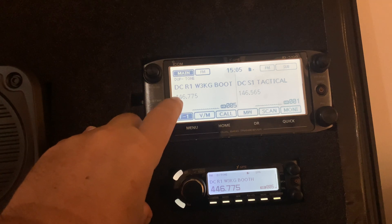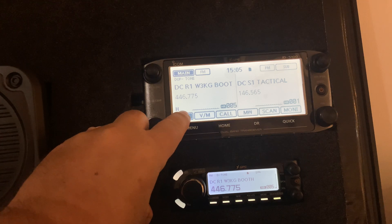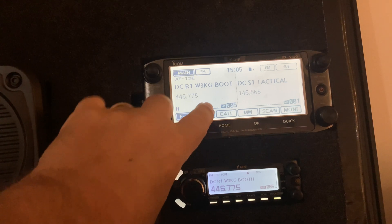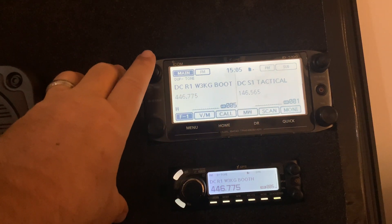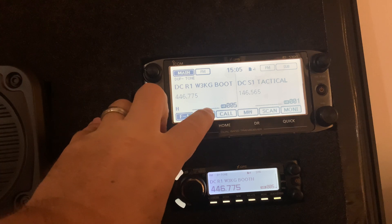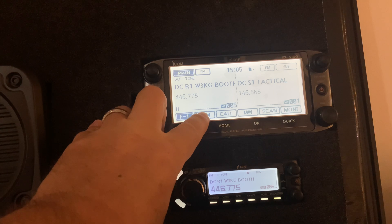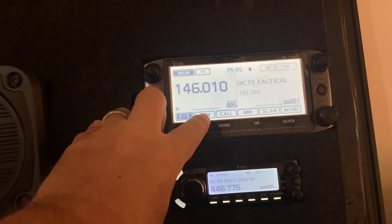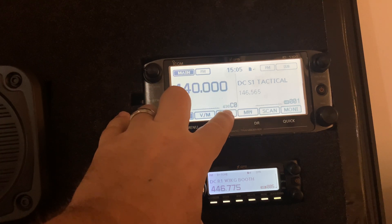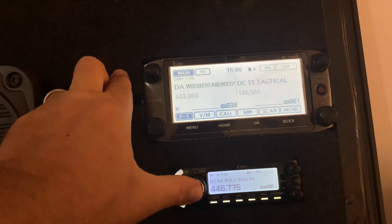Down at the bottom are soft keys, or function keys. You can hit F1 to go to F2 and F3, which will change the buttons shown. Some of them are useful, many may not be. The VM will toggle between the channels. You can go to your call channel. If you hit scan, you can scan all your channels.